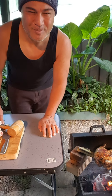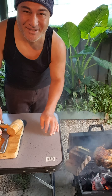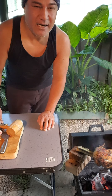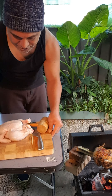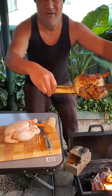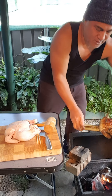Hey guys, today I'm halfway through cooking mom and their friends lunch and I decided to show you what I'm cooking today. It's Thursday or Friday, I'm not really sure. Today I'm cooking a charcoal grilled chicken and I already have one on the sugar cane and it's on the hot coals.